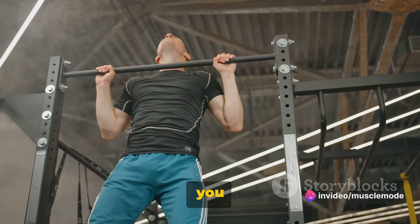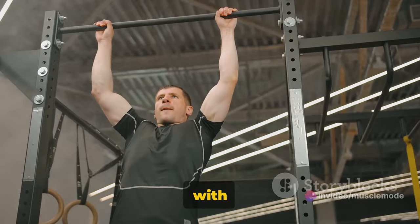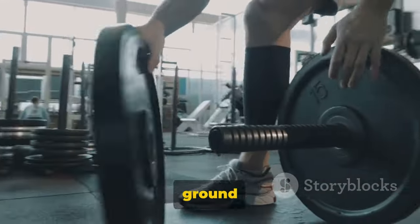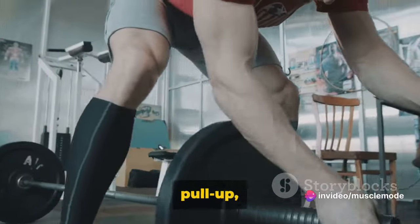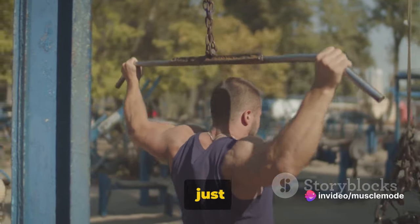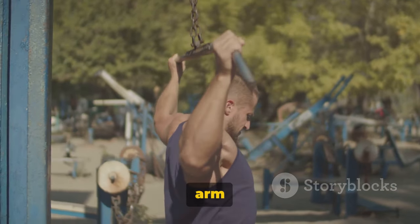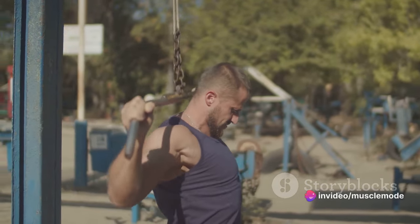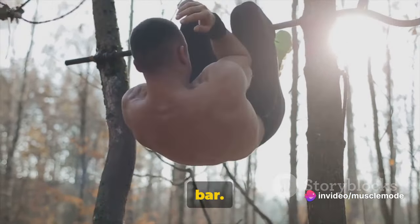To perform a dead hang, find a bar high enough so your feet won't touch the ground. Reach up and grab the bar with both hands, palms facing away from you. Lift your feet off the ground and let your body hang. Keep your arms and shoulders relaxed — you're not trying to do a pull-up. As you're hanging, every muscle in your arm is engaged, from your fingertips right up to your shoulders. But the real magic is happening in your forearms, working overtime to keep your grip on the bar.